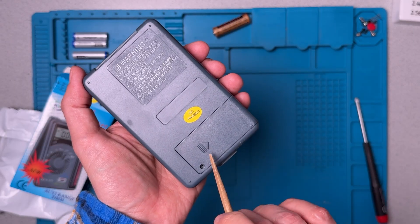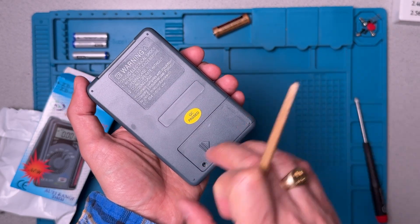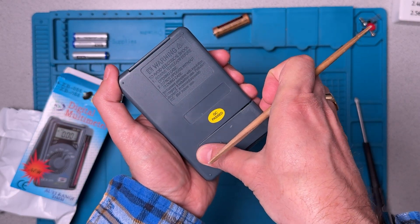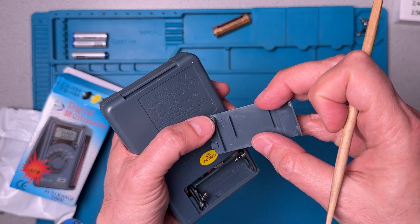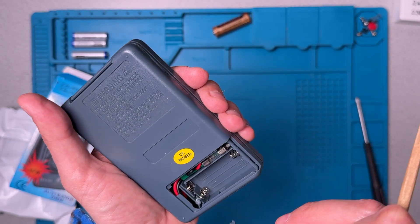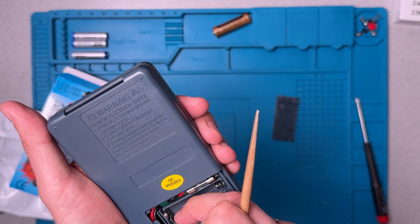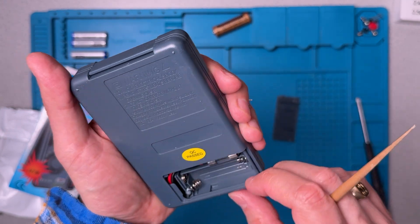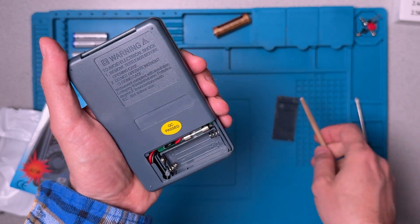One of the things I notice is this sort of suggests that you're supposed to push the compartment open. That's actually a bad idea, it turns out. It's better to just lift it up here and ease it out, because this piece catches the spring in the battery compartment and it doesn't actually slide. I did try to force it pretty hard unfortunately, so the spring's a little bent.